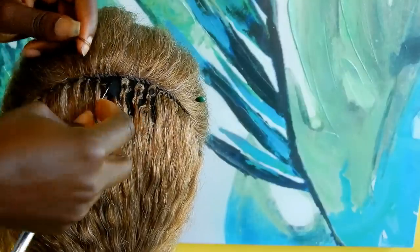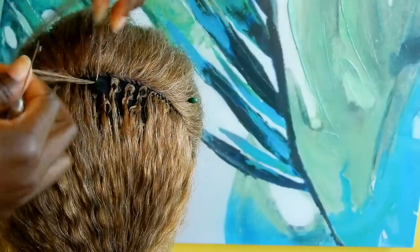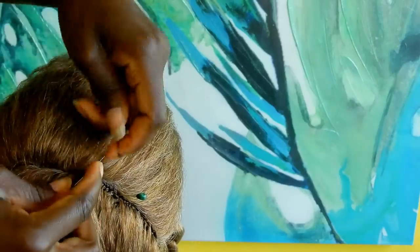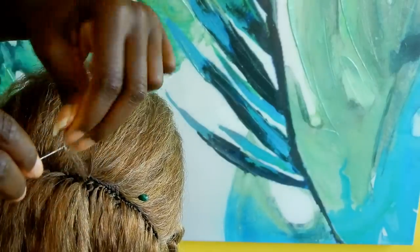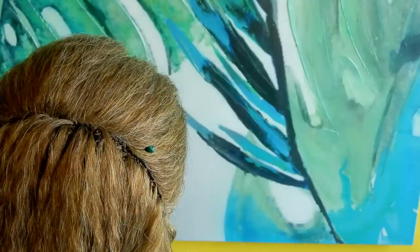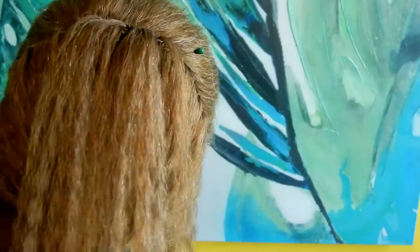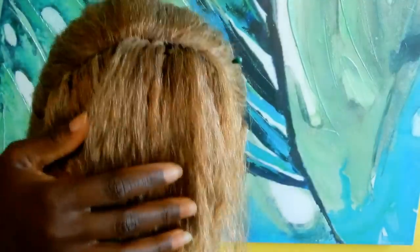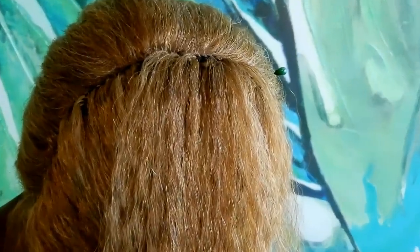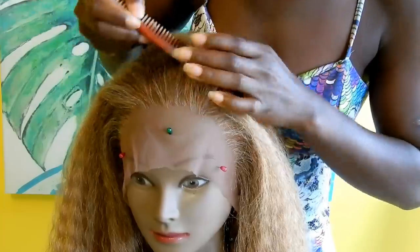Repeat the same thing on the black wig cap — in between the black cap and the lace closure — doing the single knot. Make sure the amount of hair you use here is smaller than the hair used for the main crochet section. This gives you a smooth transition from the lace front to the crochet braid on the back.